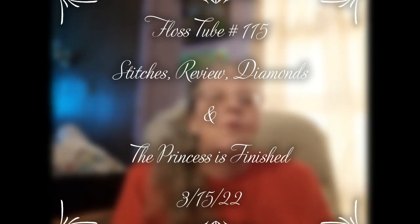Hello everyone and welcome back to my channel. This is Laura with Stitchin' with Laura. How's everybody doing? Hope everybody is having a great Tuesday. Today is Flosstube day.